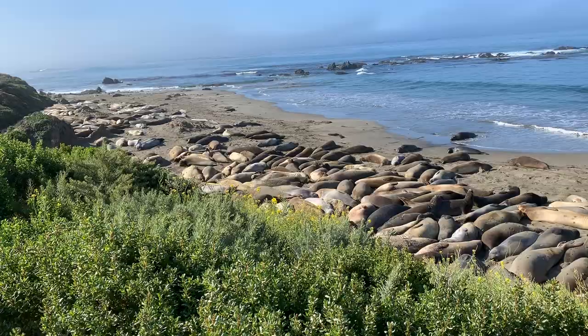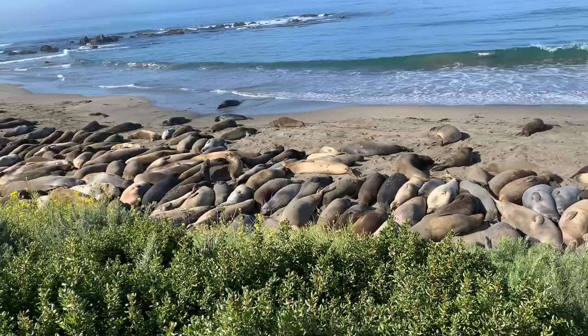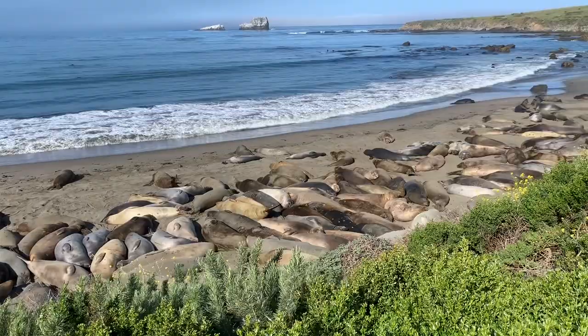Spring is the busiest time on the beach, which means the most number of seals are here. But the adult males, or bulls as we call them, won't be here for their moult until summer.